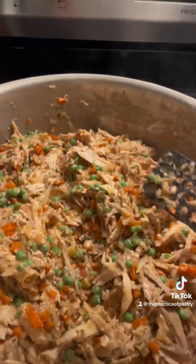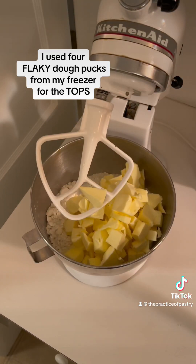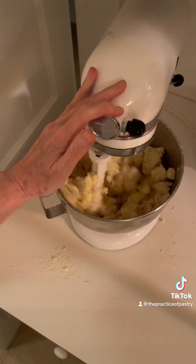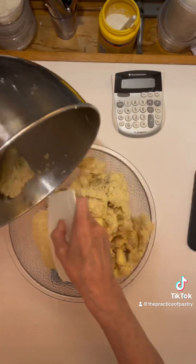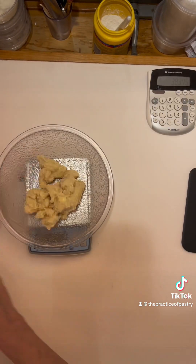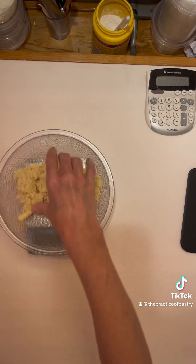I have top crust and bottom crust. The top crust is going to be flaky, which means much bigger pieces of butter, and the bottom is going to be more incorporated. I like to roll out my dough as soon as I mix it so I don't have to do it more than once and toughen up the dough. I weigh it and divide it by four — I'm making four turkey pot pies.